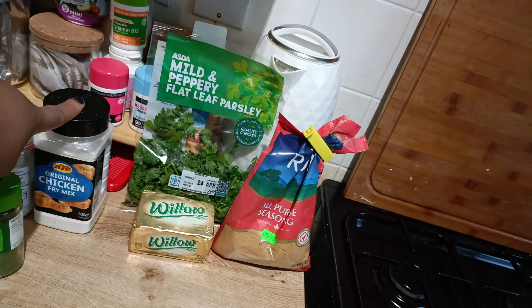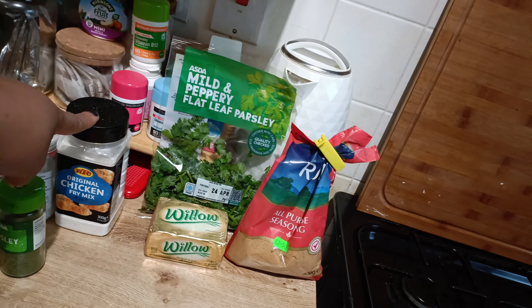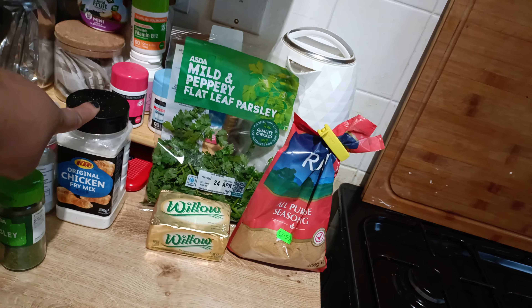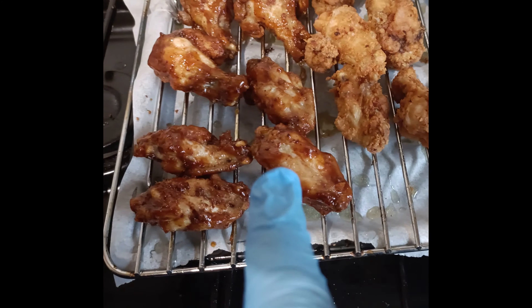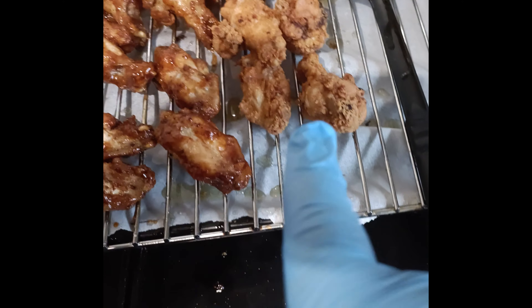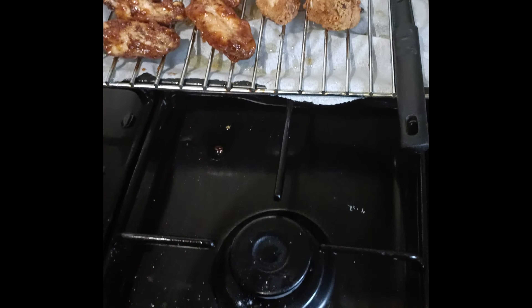I'm doing original chicken for my daughter and then using this original fry mix, but I'm going to grate a lemon zest and make my own lemon pepper. I've already fried some wings seasoned and tossed them in a bowl of barbecue sauce. Now I'm doing the original and then I'm going to do fried barbecue rather than lemon pepper.